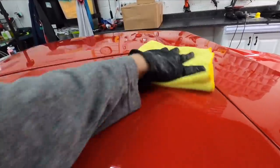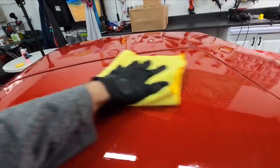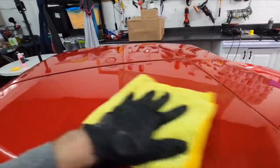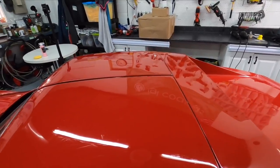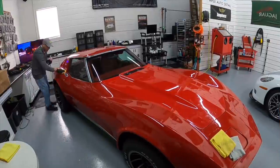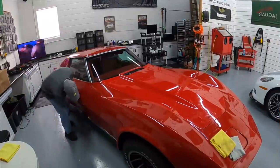As you can see — easy to remove, easy to apply, user-friendly. In a future video, I'll get it on a test panel. We'll see how it increases gloss and protection, and then we'll beat it up and check its durability as well.